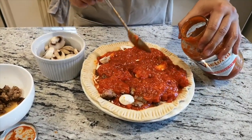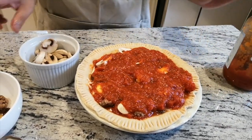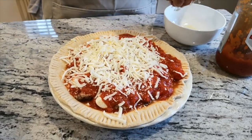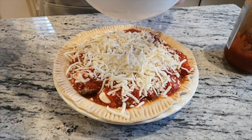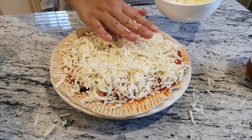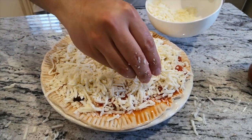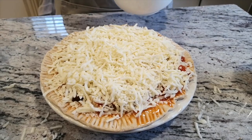Be totally generous with the sauce, be generous with the sausage meat and everything. Most importantly, be generous with the cheese — so I am going to cheese this completely. I can't believe I didn't take enough cheese, so I'm going to have to put more cheese here. Forget the calories, guys — if you want a pizza, you don't talk about the C word!